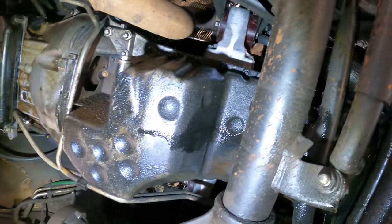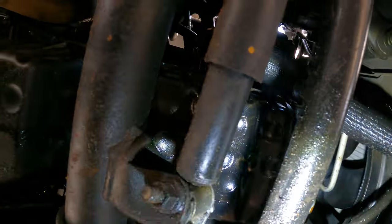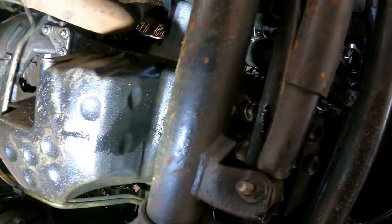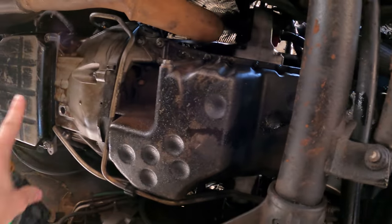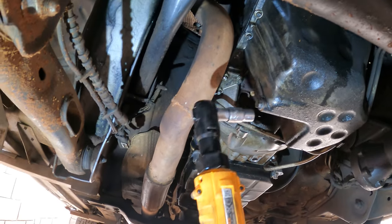To remove this sump doesn't look too easy — it's got a ton of bolts going into the frame where accessibility is also an issue, and then I'll have to somehow drop it and slide it out. It's very upside down and uncomfortable, but let's try. I'll start by just draining the oil first.